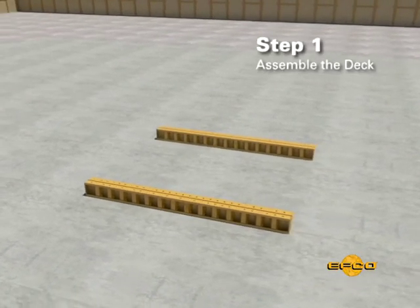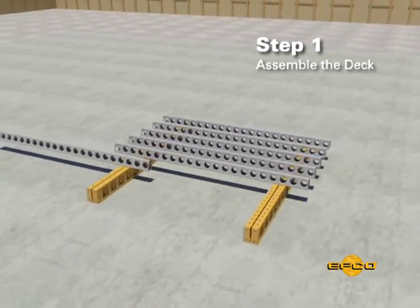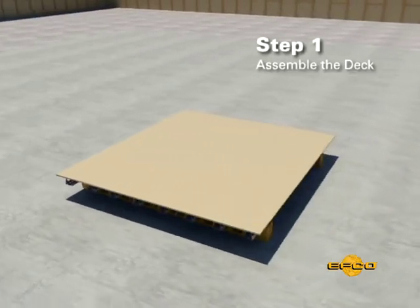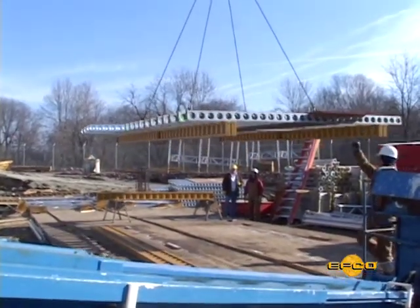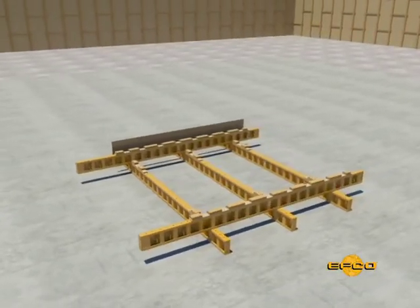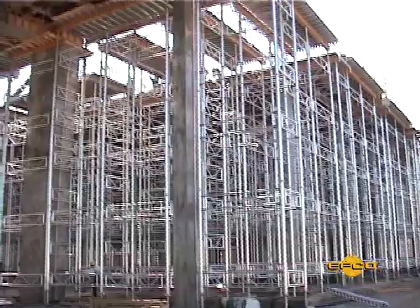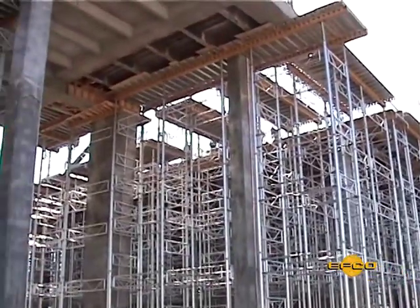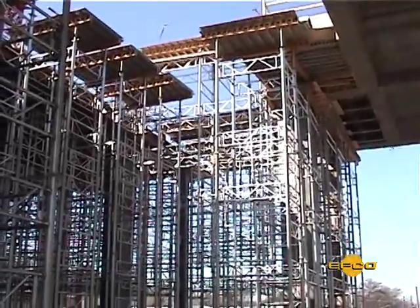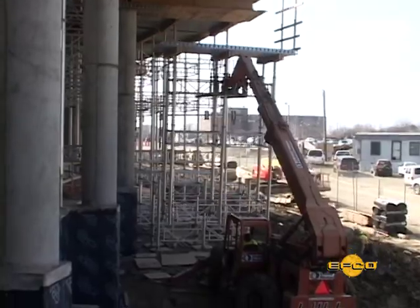Step 1. Assemble the decks using EFCO Z-beam and E-beam along with contractor-supplied plywood for each tower to be set up. All this work can be done safely on the ground. A job-built fixture may prove efficient in the assembly operation. The elaborateness of the assembly fixture depends upon the quantity of EZ-deck panels required for the project, and can give consistent dimensions easily.